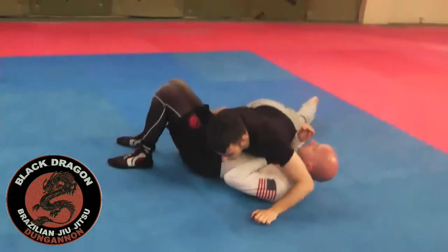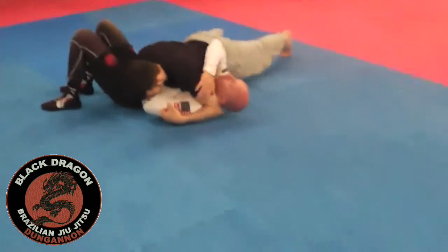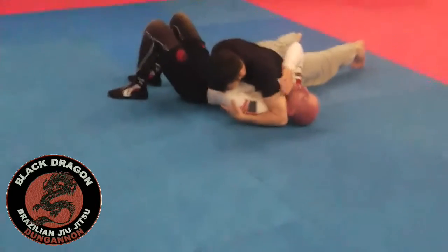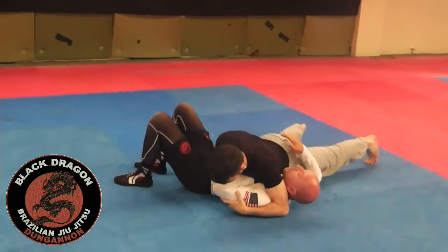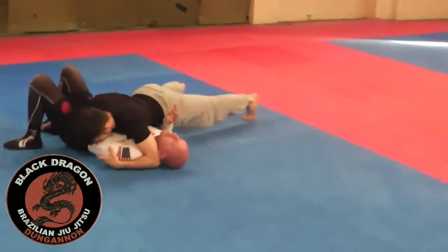Control one — he's got his elbow blocking off the near side, near our head, and he's controlling my hip with his arm.